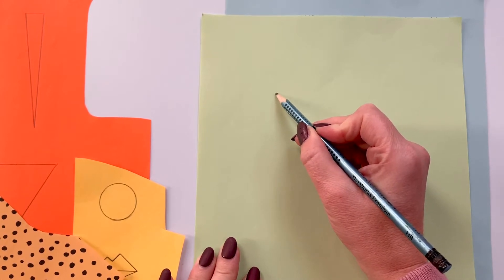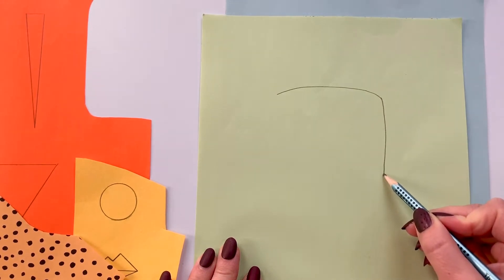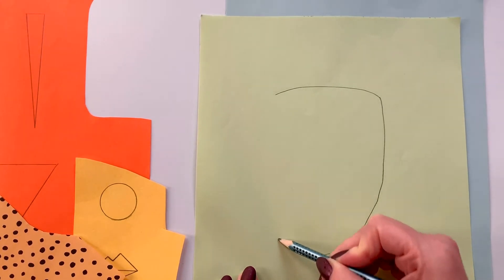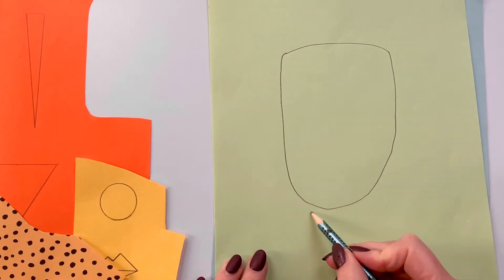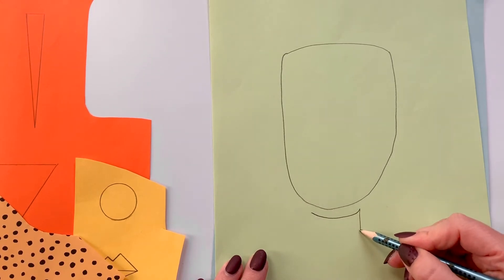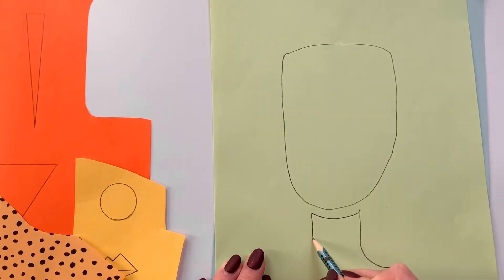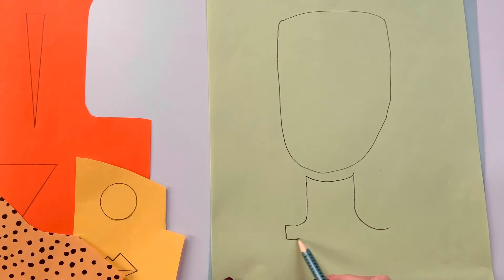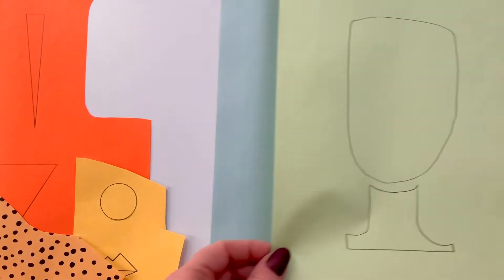To start off with we're going to do an arch like this, come down, make a rounded chin shape and back again. We're also going to add a neck - we cut that out separately - so an arch shape there, come down like that. Same on the other side, a little bit like a tree trunk, all the way across and back up and join. That's our first bit of drawing complete.